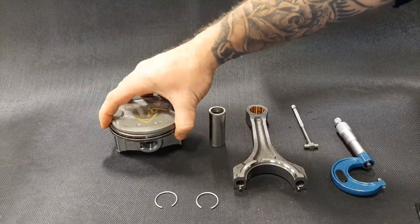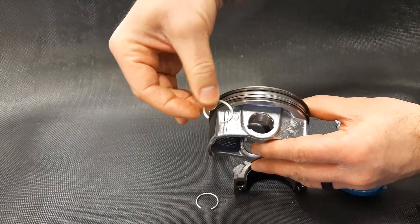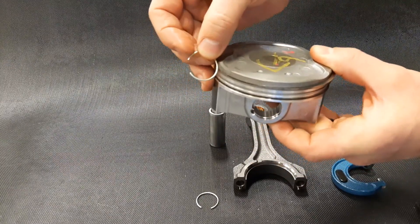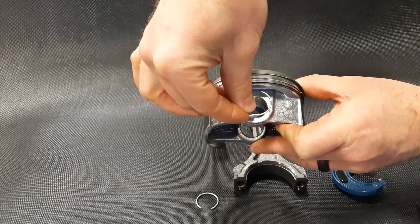When you're doing this — taking them apart and putting them back together — one really important thing to note is the orientation of the snap rings. You're going to put these into the little grooves inside the bosses and they need to snap in. It's critical that the gap on the snap ring faces either straight down or straight up.